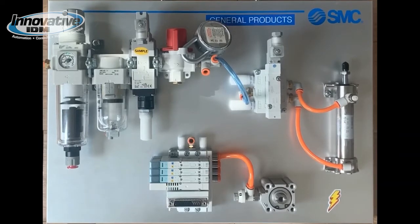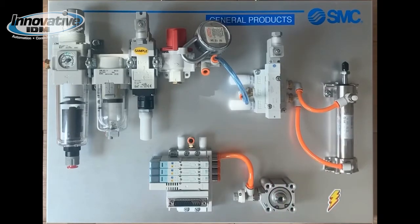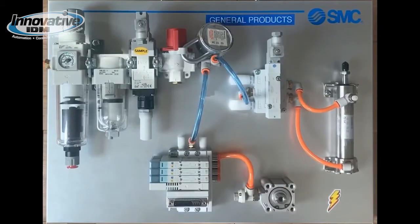Our final actuator is a CQ2 compact actuator. It features grooves to mount auto switches flush to the actuator body — here are the grooves. Flow to the cylinder is regulated by an AS flow controller with a dial for repeatability among different actuators. We have a four setting here — let's adjust it, we're on five. All the connections on this demo kit are made with polyurethane tubing and one-touch fittings. Let's hook up this missing tube. That was easy.